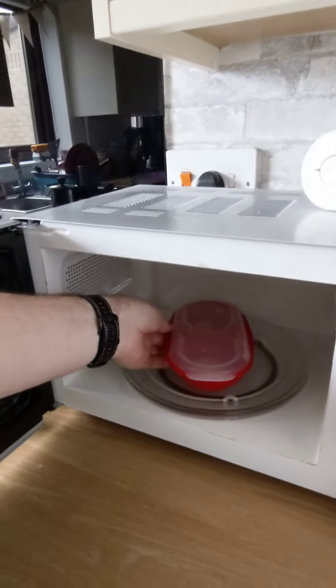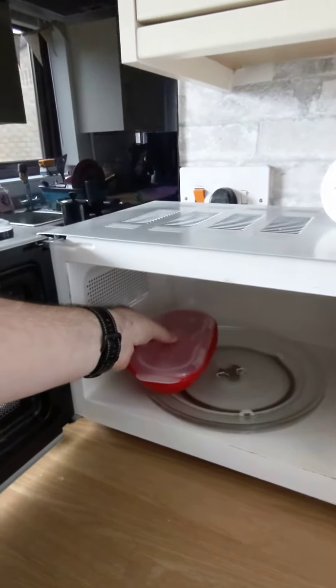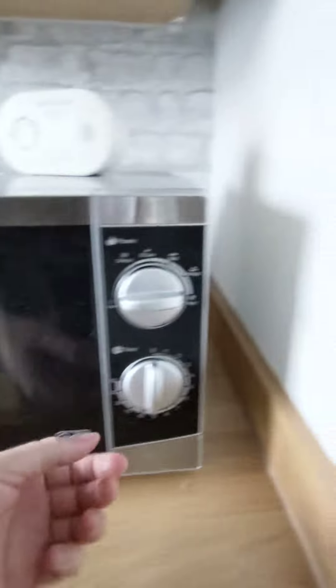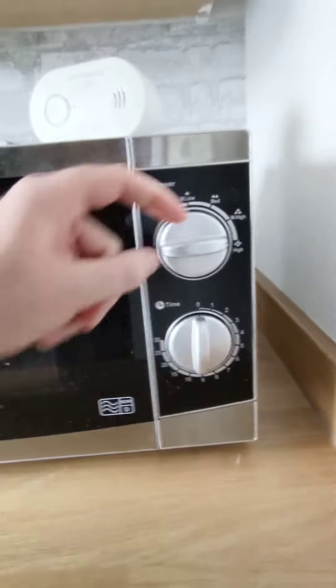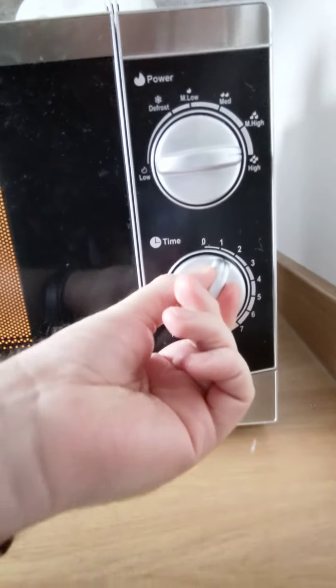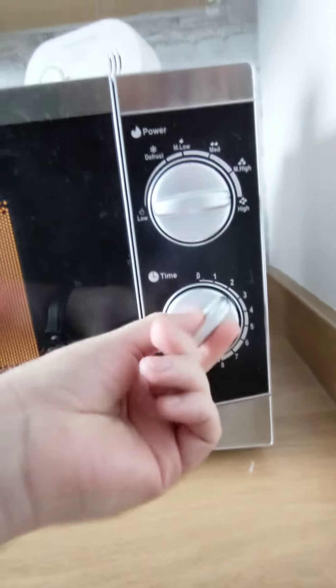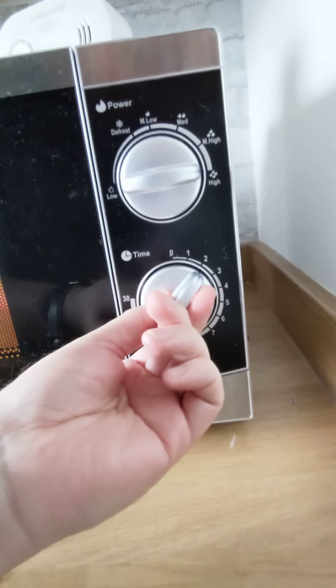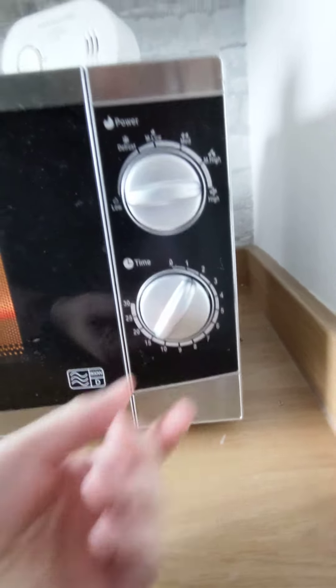Put them in the microwave. I like to put them to one side. Shut the microwave door. Turn the dial to full power, and set it for a minute and a half. Always turn the microwave really high, and then set it to the desired time.